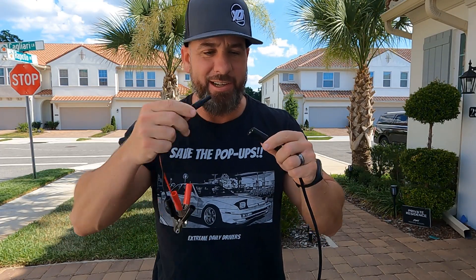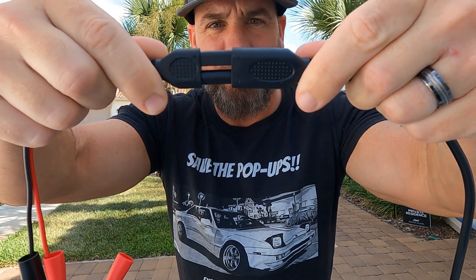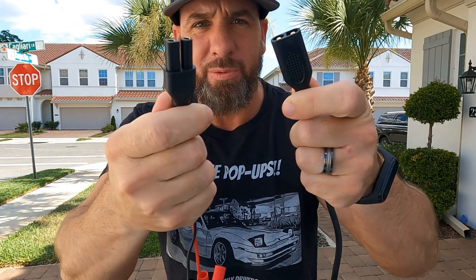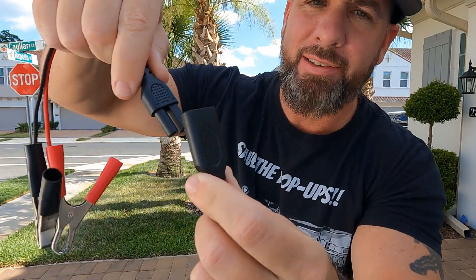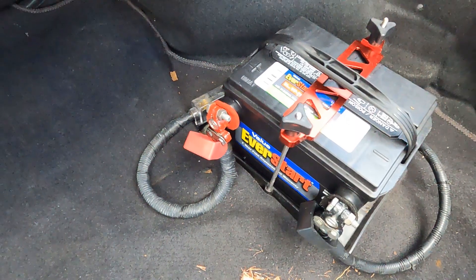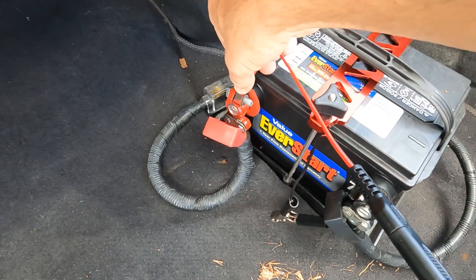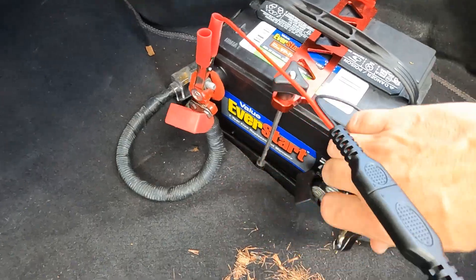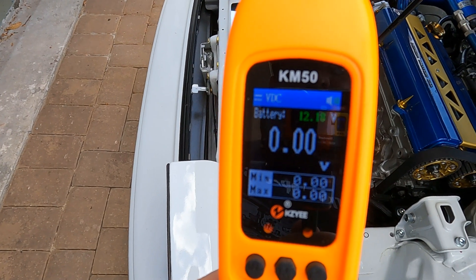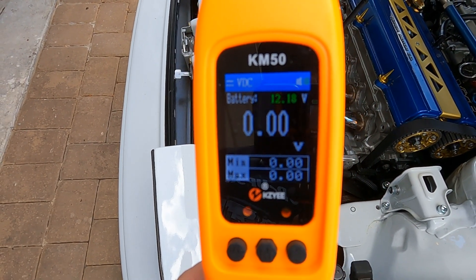Step one is to plug the alligator clips into the actual connectors on the probe itself — there is a plus and a minus. Make sure you're lining up the plus and minus with the connectors and slide them in. Next, go to wherever your battery is. Put the red on the red — positive on positive, and negative on negative — to give the power probe some juice. I went ahead and turned it on, and look at that awesome readout on the digital screen.